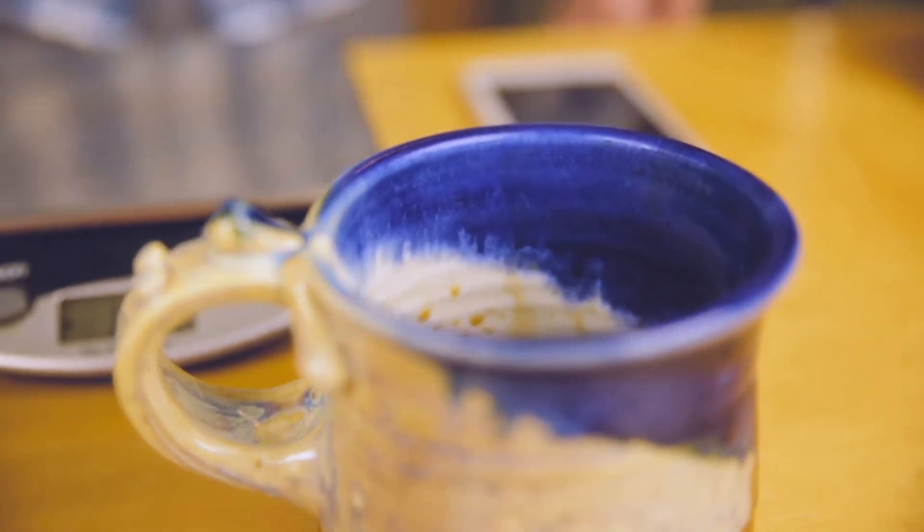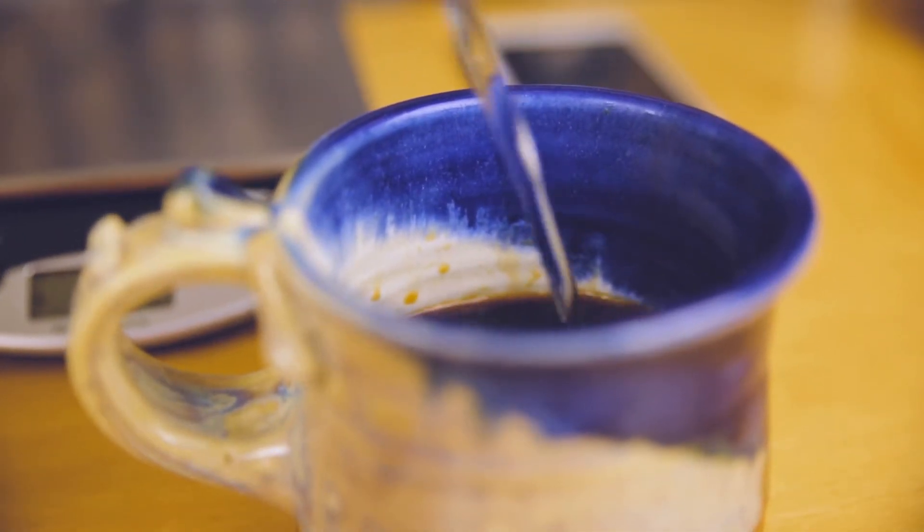Then we'll dilute with about half water — it's sort of like an Americano. It makes such a strong concentrate. This is how I like to brew Aeropress. There are many ways to brew it, and if you want to share in the comments how you like to do it, feel free.